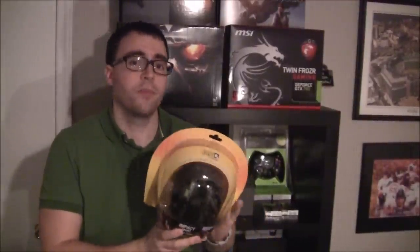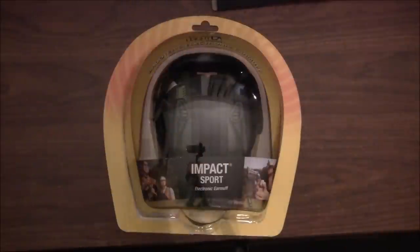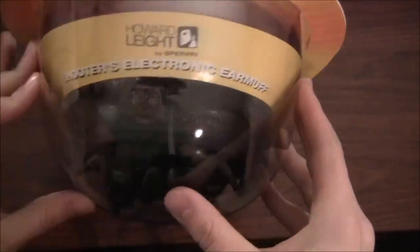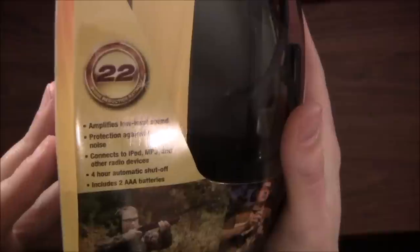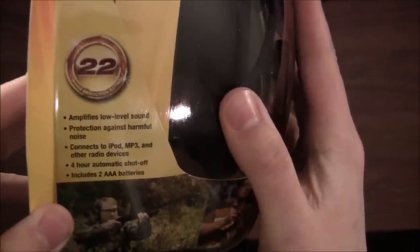I'm actually going to put these to use this weekend, so this will be an out-of-the-box, out-of-the-ordinary unboxing for me. Here we are — this is what they're calling an Impact Sport electronic earmuff. This is the Howard Leight line. It protects and reduces the decibel range by up to 22 points on the decibel scale.